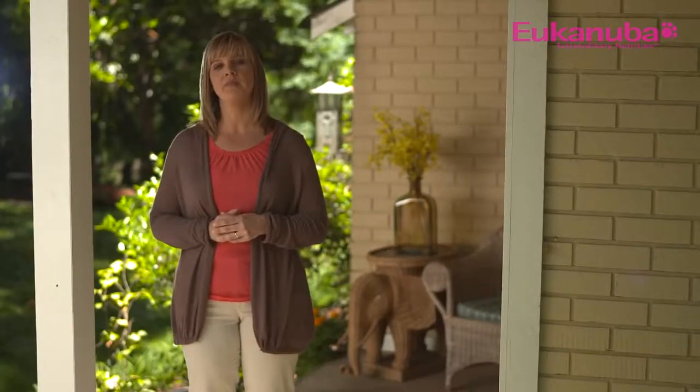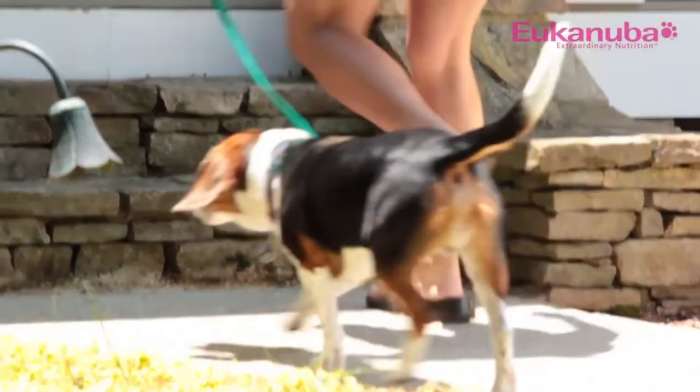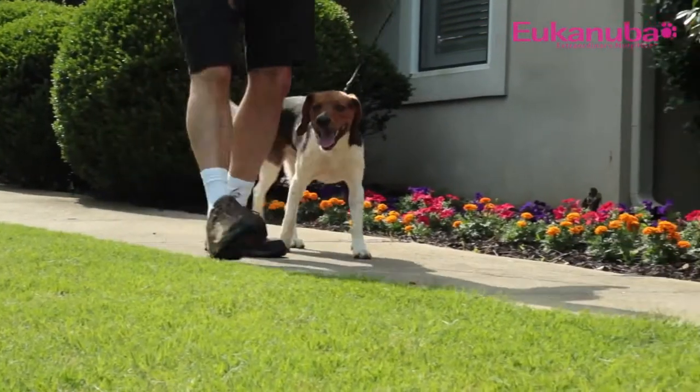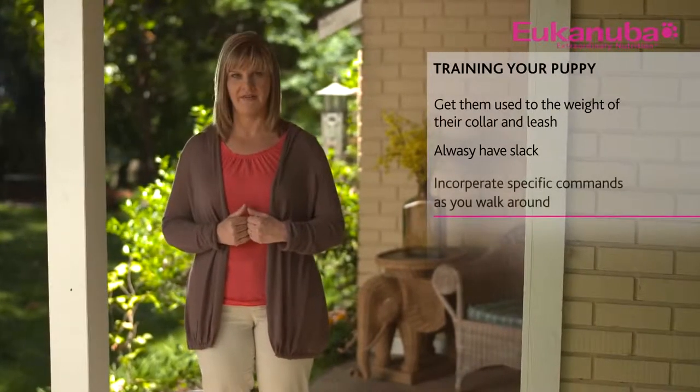As you begin walking your puppy, you will notice that your pace will sometimes have to be faster than you expect to retain slack in the leash. The more you work with your puppy, the quicker you'll be able to train him to slow down while maintaining the needed slack. As you walk around, begin incorporating specific commands for your puppy. Basic commands include sit, stay, and heel or let's go.